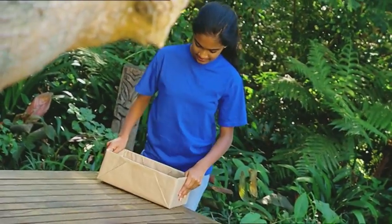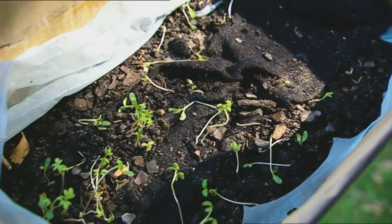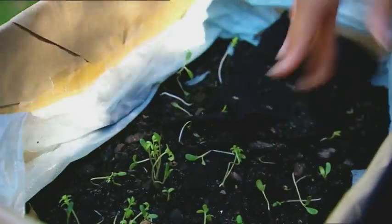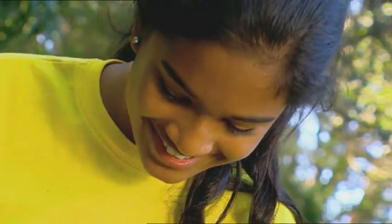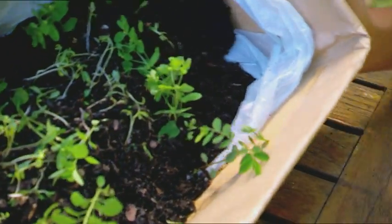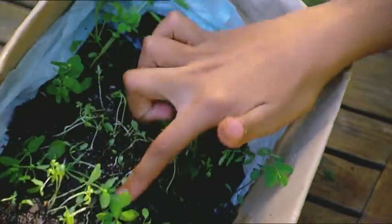My seed sock must have begun to sprout by now. Cool. It has. Hmm. They're still pretty small. I'll leave them a bit longer and let them grow. Aha. Look how much they've grown. I've got dandelions, grass, weeds, daisies. Wow. All this from a smelly old sock.